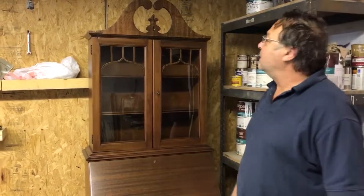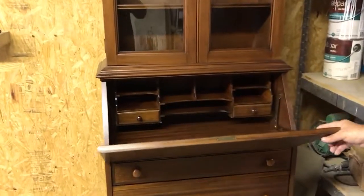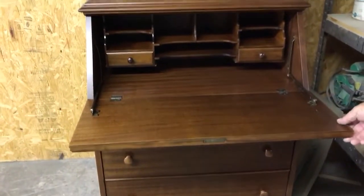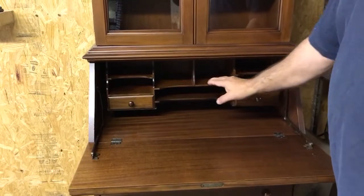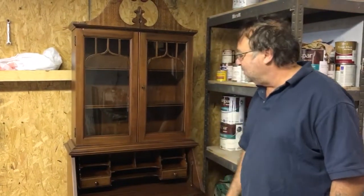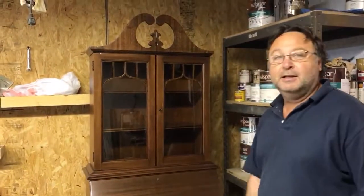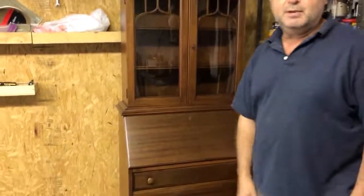And you've got to re-bleach it out again. It's a beautiful little piece. It's always fun to do these little things inside. Every refinisher has got to really enjoy doing these little pigeon coops in here, little cubby holes. But yeah, just showing this beautiful mahogany outfit here. Thank you very much.